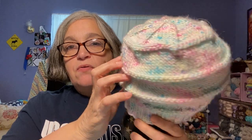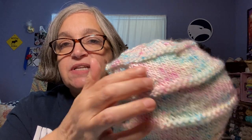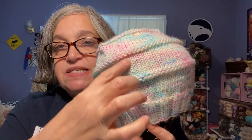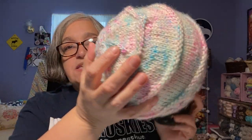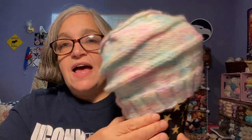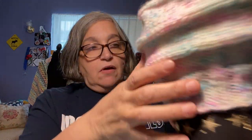I just did my own thing — I decreased and added purl rows because I wanted to keep sections at 10 rows each. If I did this again, I wouldn't decrease because I'd prefer if it was straight. Although I think if I wash it and block it, that will relax a bit. I do like the top of it.